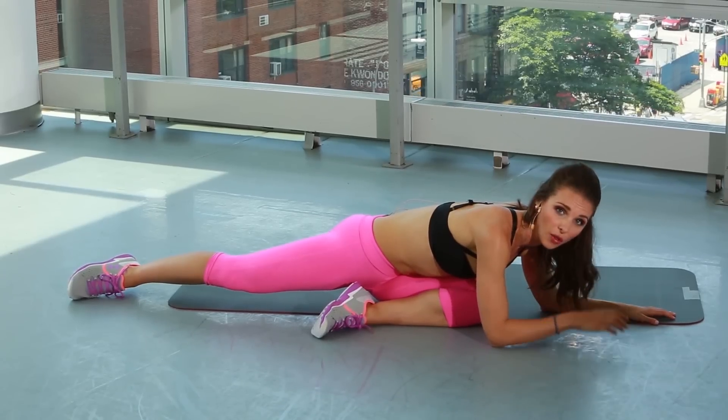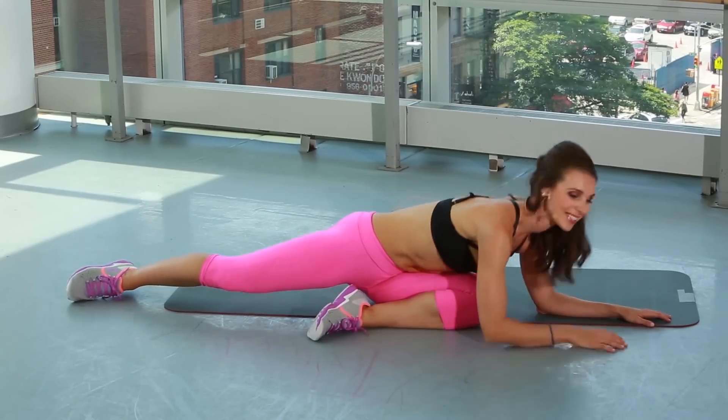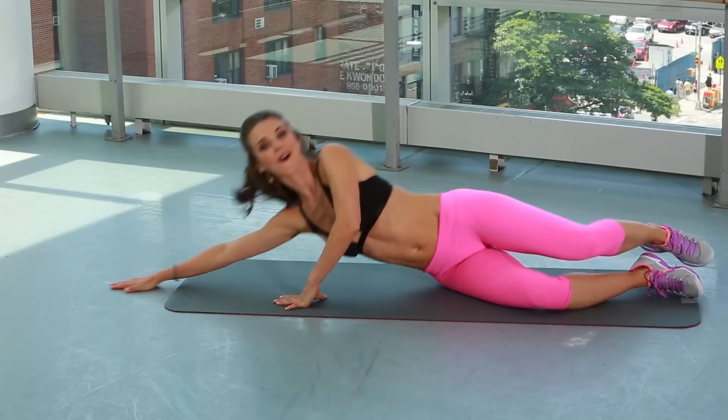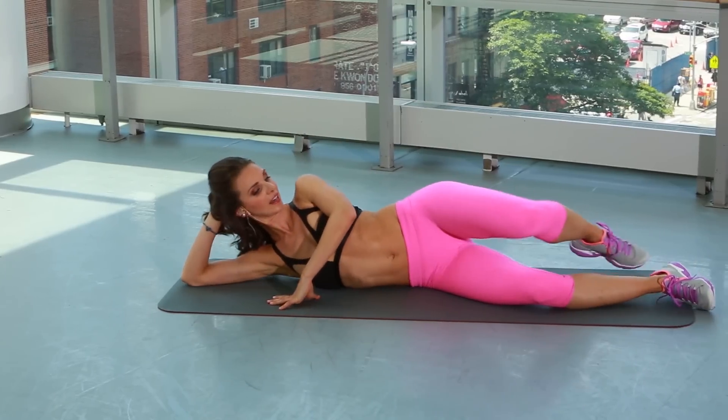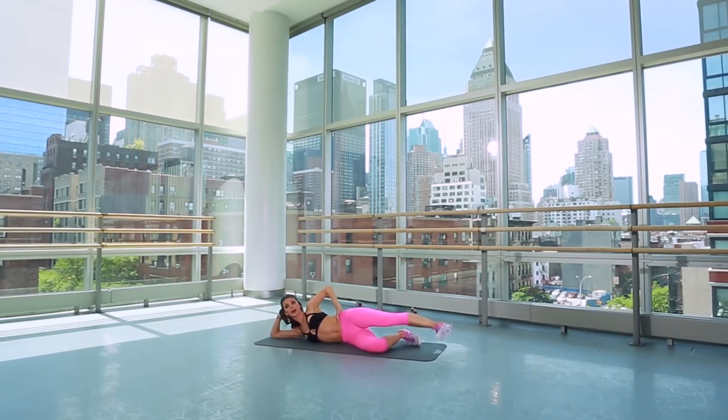But now we've worked all the way around the leg. The unfortunate news — we now have to do it on the other side. So let's switch it over. Swing your body around, laying yourself all the way down here. Hand behind the head. That top leg is flexed. Hips are stacked straight up. Don't forget about those abs.